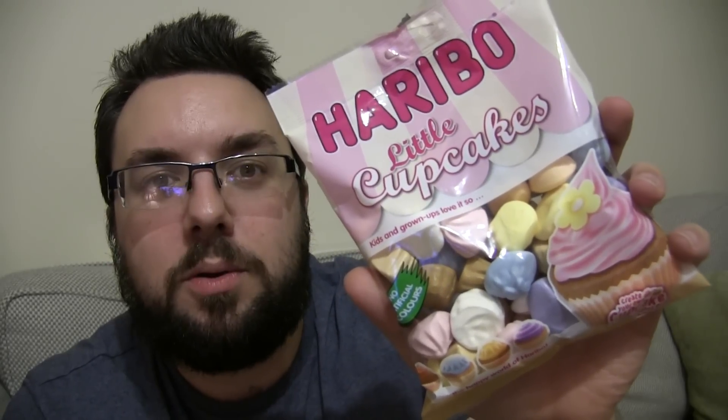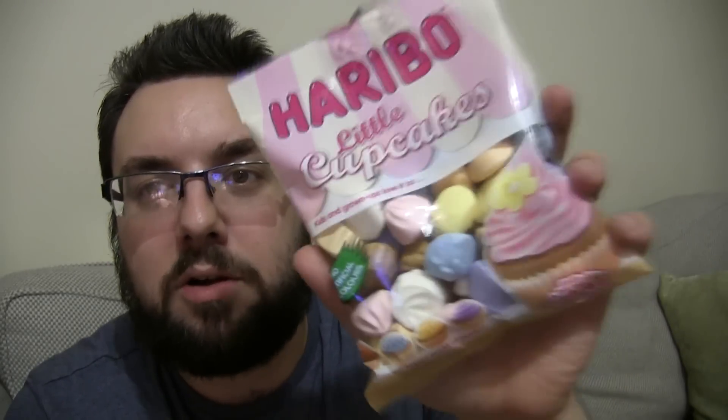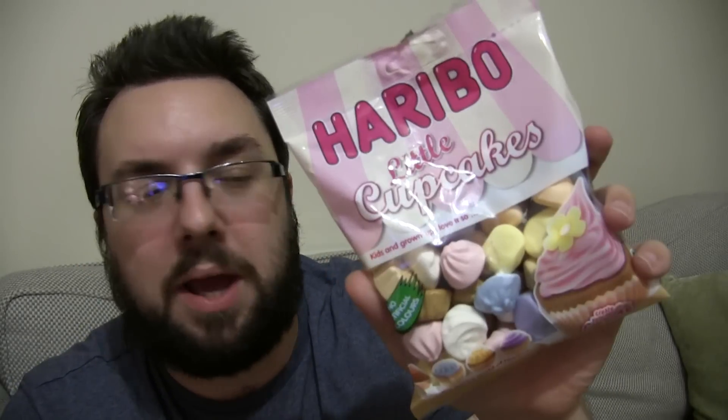Hello everyone and welcome to Food Review UK. My name is MJ and today we are reviewing another brand new flavour of Haribo. This is Little Cupcakes. These look amazing. The packaging is incredible and the flavours are awesome.